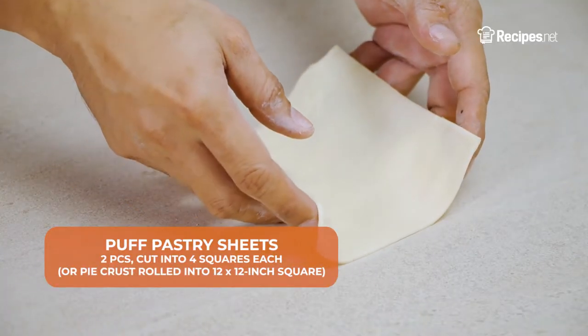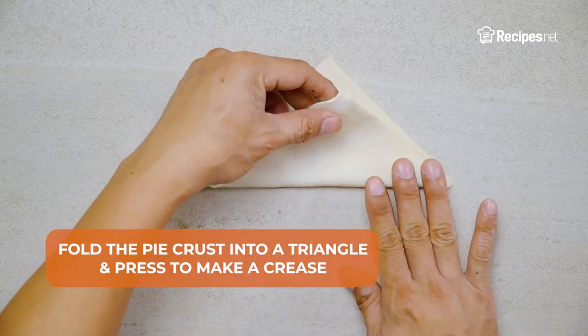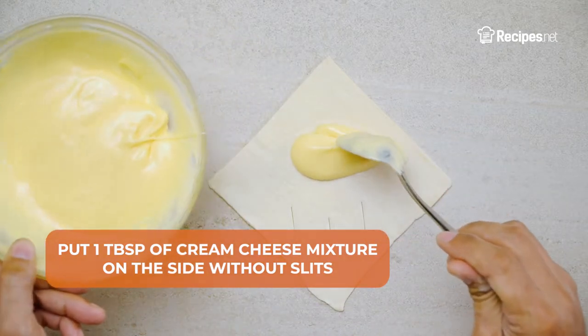Place a puff pastry sheet on a working area, then fold the pie crust into a triangle and press to make a crease. Make 3 to 4 slits on one side, then put 1 tablespoon of the cream cheese mixture on the side without the slits.